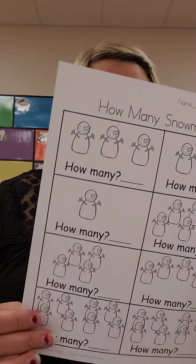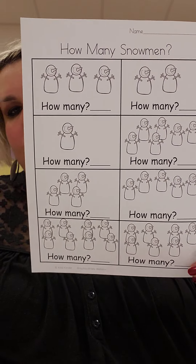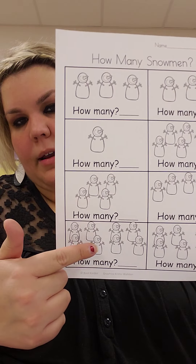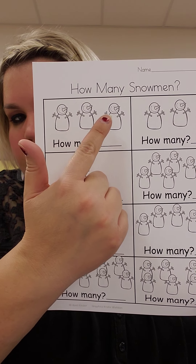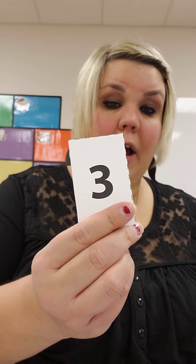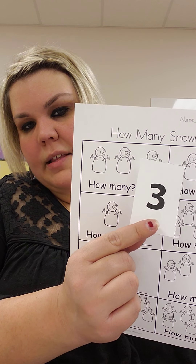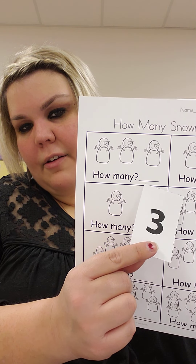For your math homework today, you have snowmen to count, and then you have to write the number on the line. Let's do this one up here and this one on the bottom together. How many snowmen are in this box? 1, 2, 3. What does the number 3 look like? Halfway around and around again — that's how you write the number 3. So I would write that number 3 on this line right here.